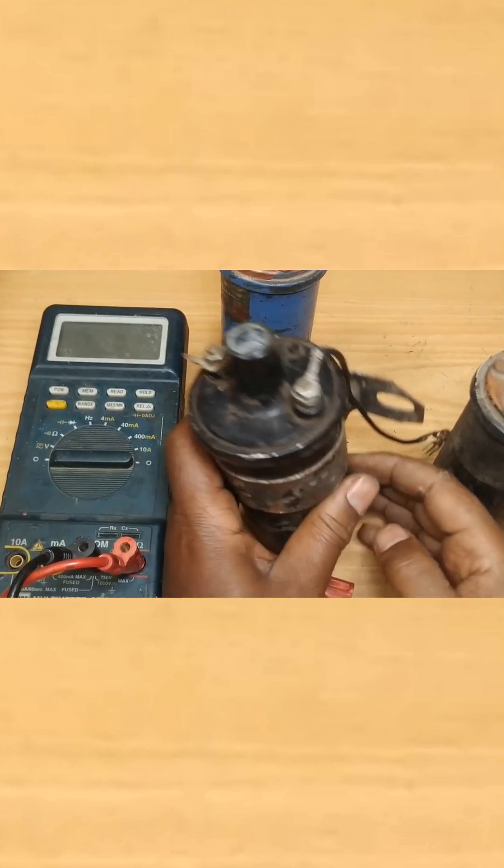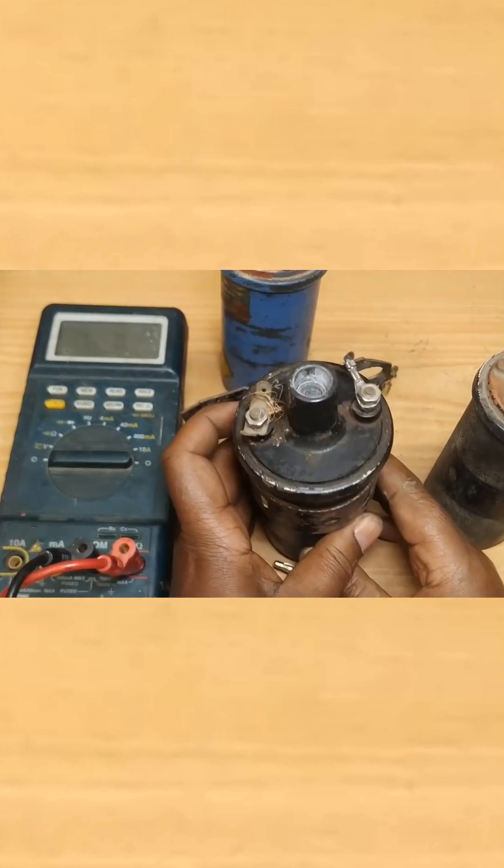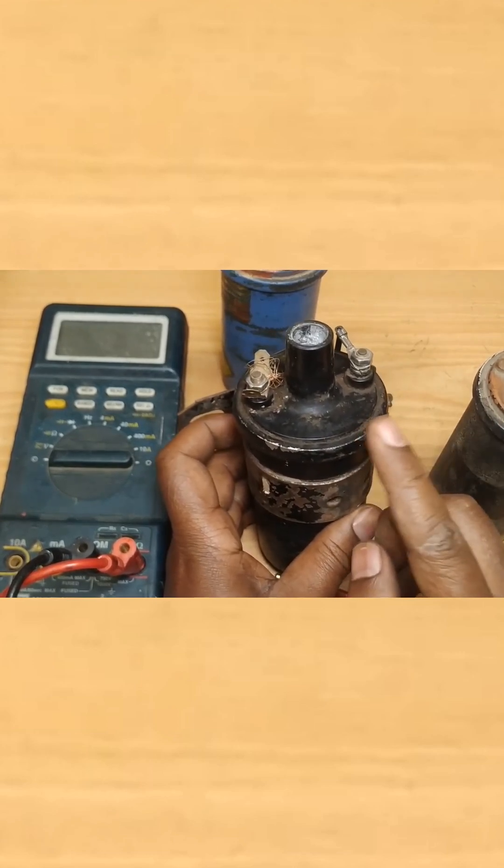Hello and welcome to our channel. It's very good to have you here. In today's video, we're going to have a look at how to inspect an ignition coil.